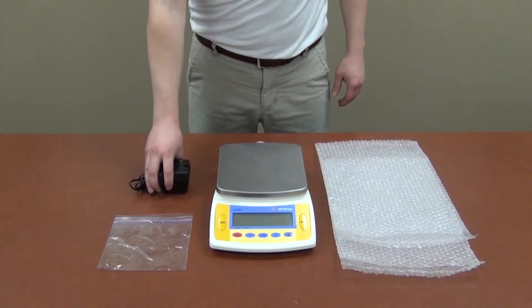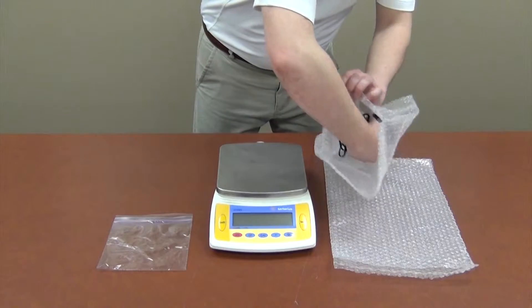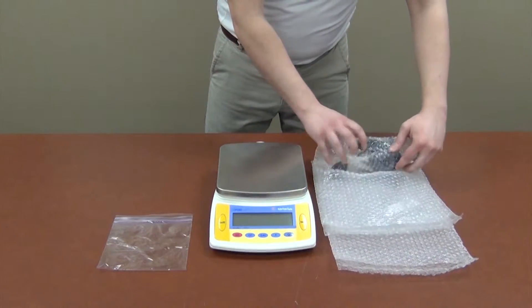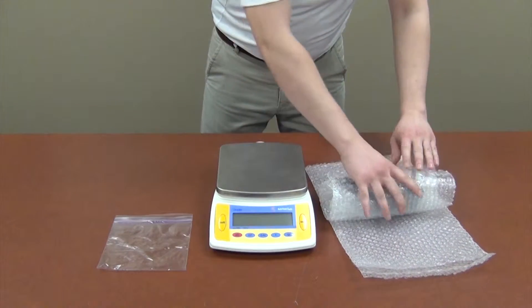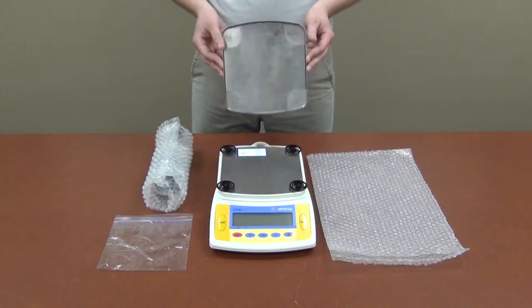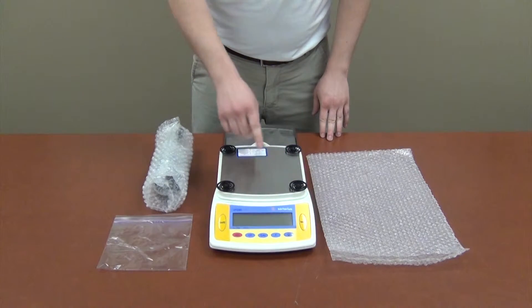To begin, bundle your scale's power adapter and wrap it in a bubble wrap pouch. Look for any supports or spacers under the pan and remove them as well.